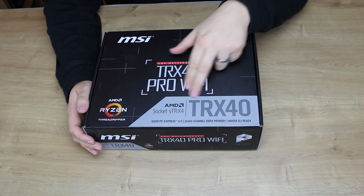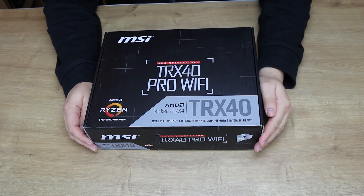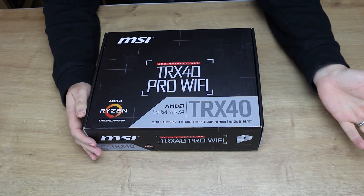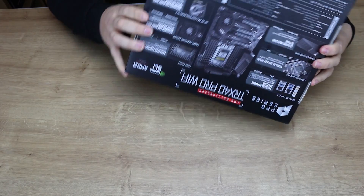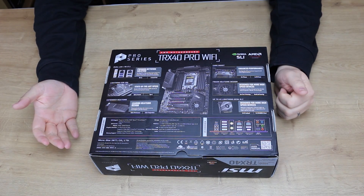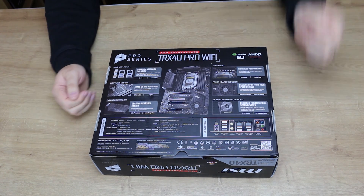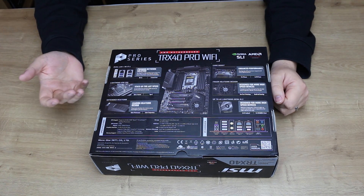So your generation 1 or 2 won't work. It mentions TRX40, quad PCI Express 4.0, quad channel DDR4 memory, and Nvidia SLI ready. It doesn't mention Crossfire or 3-Way SLI on the box. It supports EVA. The sides are pretty standard — it tells you the same stuff again. On the back of the box you've got the Pro Series, Nvidia SLI and AMD Crossfire technology stickers, and information about dual LAN plus WiFi 6.